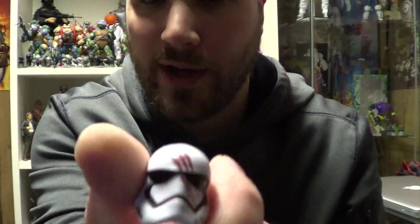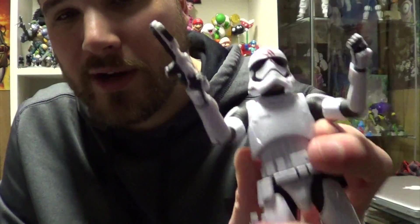Minus the bloody handprint on the helmet, I think this guy is great. Even that doesn't bother me too much, but it is a mark against this figure.